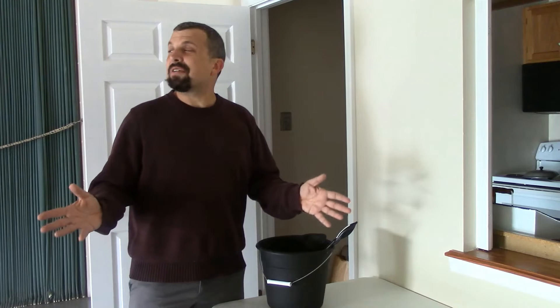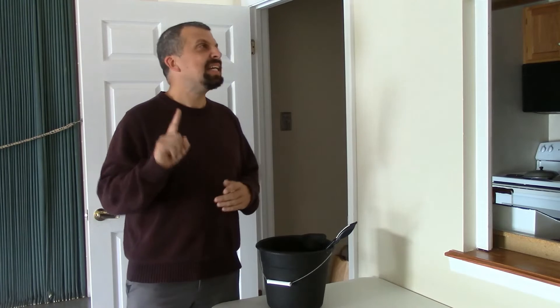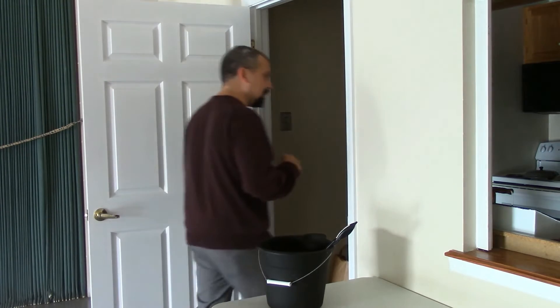Good morning, guys! I'm so glad to see you today. You know, I've noticed Pastor Byron's been working really hard around the church, so I thought I would do something nice for him and make him some lemonade. Do you guys like lemonade? Alright, well, I'm going to make him some lemonade. First thing I need is some lemonade powder — let me go and see.